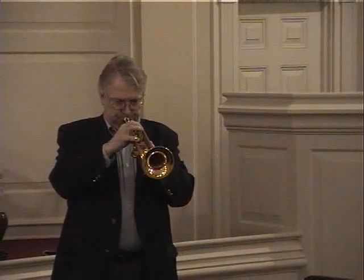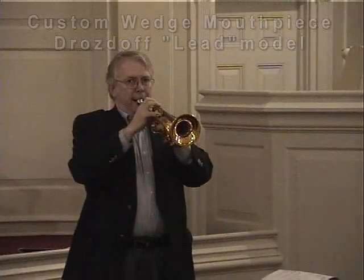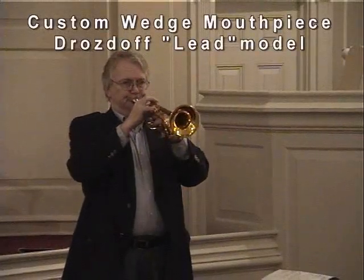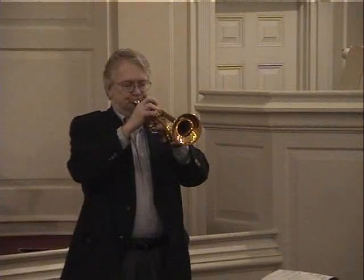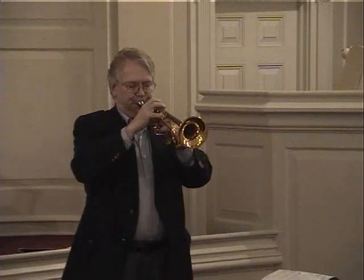Let's play a ballad on it. Now you can play a ballad on it.